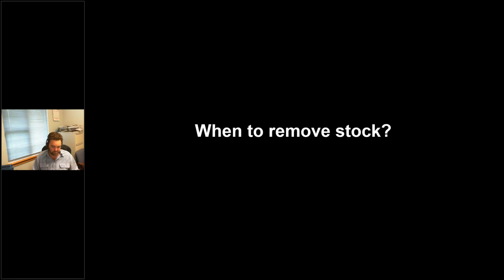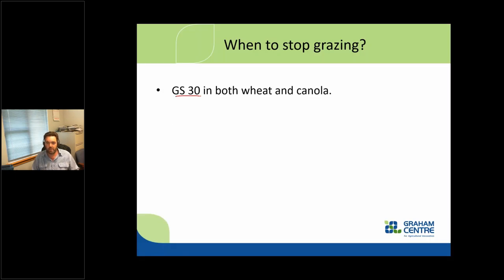The twist test: grab a plant, try to pull it out of the ground — if it comes away easily, delay the grazing period. One of the most critical aspects around dual purpose crops is when to remove the livestock, and this is all about maintaining yield. You could make a decision to graze the crop out purely for economic reasons, but generally we want grain yield and we want any losses minimized. Grazing stops at growth stage 30 — Zadoks 30 — which is the start of stem extension. As soon as that stem starts to elongate, remove the livestock.